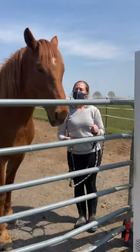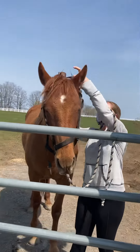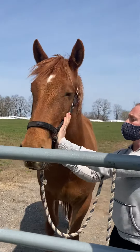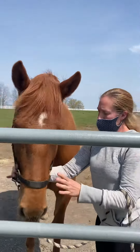Now since she's right here, I can go ahead and just slip this halter right through her nose. I'm going to point her ears forward to get the top part over. Then I'm going to clip the ring here and make sure the middle piece is nice and in the center down here.